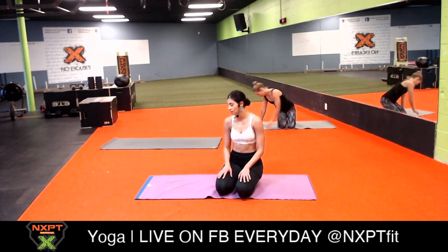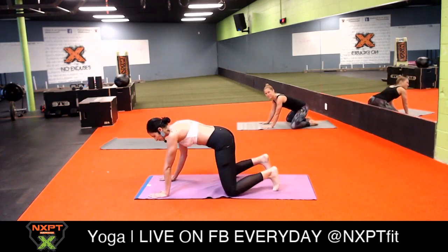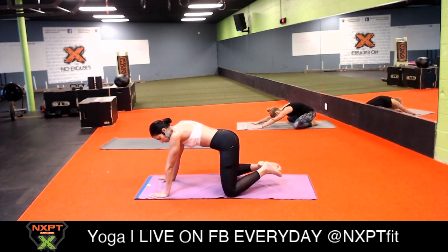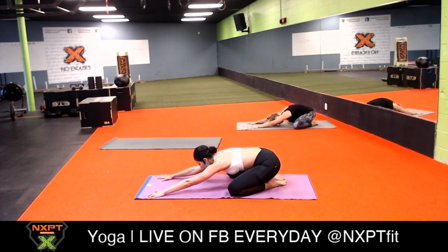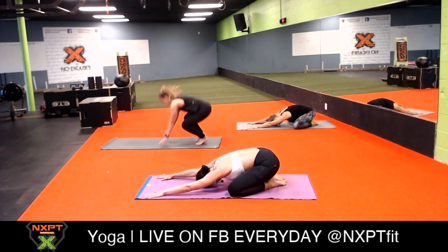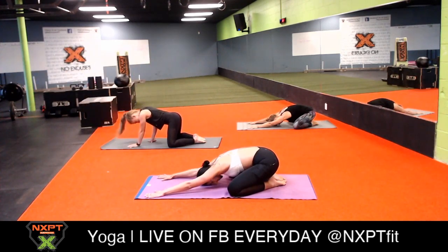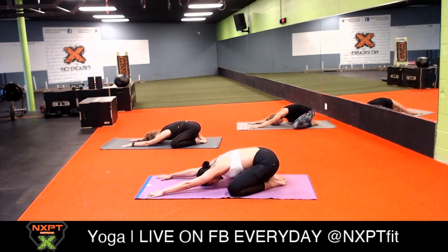Please come into balasana, or child's pose. Stretch your hands nice and long on your mat, bring your toes to touch, and send your hips as low as you can towards your feet. Place your forehead on the mat and rock your forehead from side to side. Keep your elbows off the mat so you can have an activated child's pose.